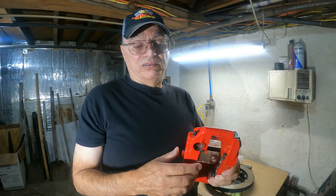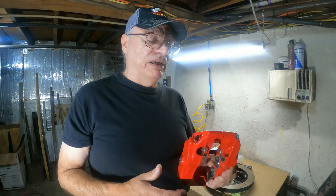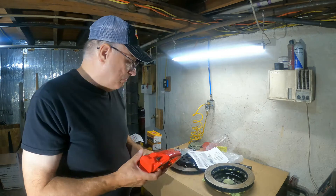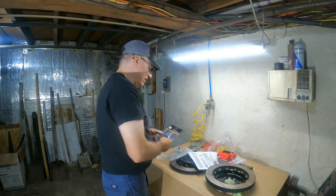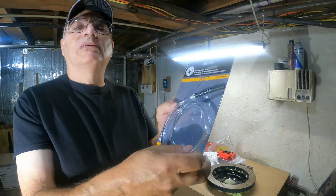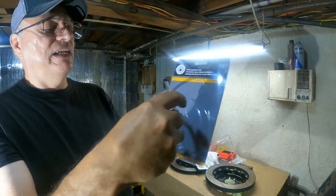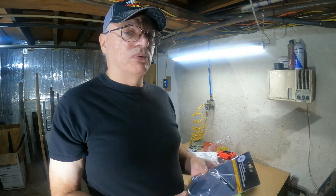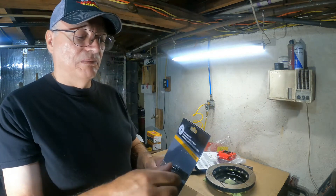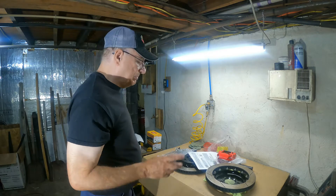Wildwood actually doesn't recommend speed bleeders — I don't know why — but I always had good results with them. It makes it easier especially when you're a one-man show like me. I am going to try a product I've never used before made by Napa — part number 776-9089. This works just like a speed bleeder: it's a one-way valve, hook it onto the bleeder, open it up and pump away. Hopefully this works and doesn't blow off the bleeder.